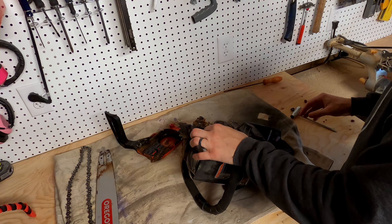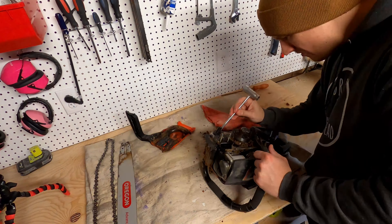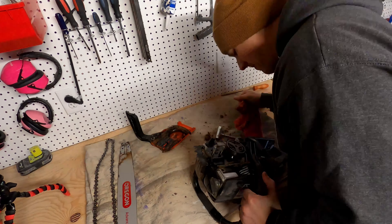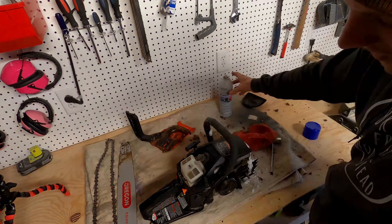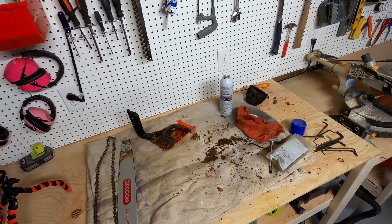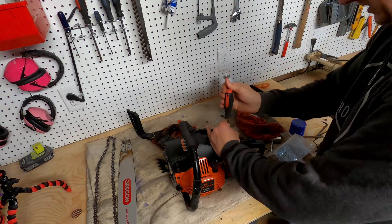So this thing is pretty freaking caked, so it might be part of the issue. All I'm doing is wiping down all the dirt, gunk, and old oil sitting inside here just to clean it out as much as possible. I used a little bit of engine cleaner on there — that'll help take some of the stuff off, but you don't have to do that.